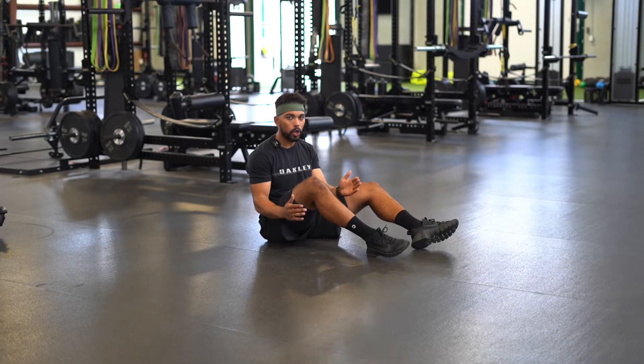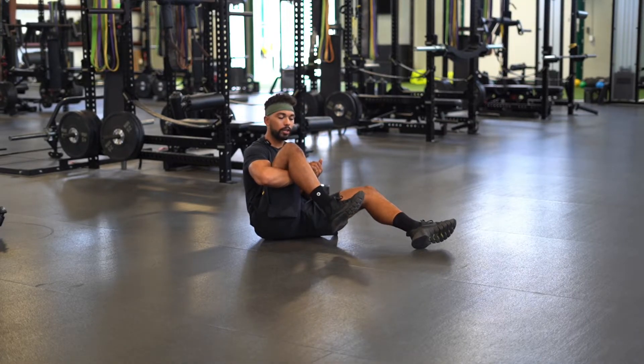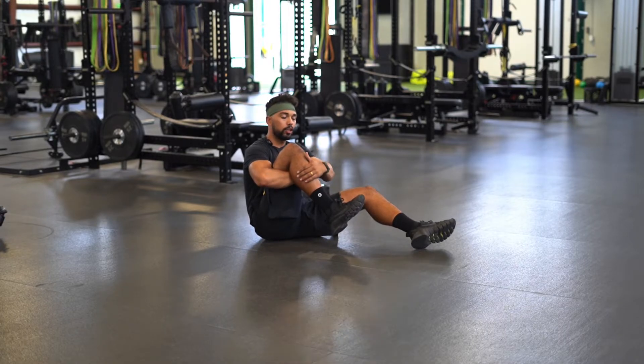Now we will be performing knee CARs. The first thing we're gonna do is hug our knees right here. Once you're here, you're gonna turn your tibia towards you and into internal rotation.